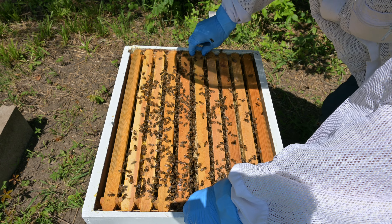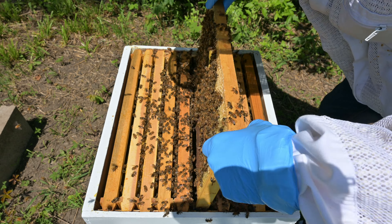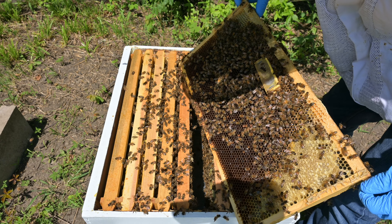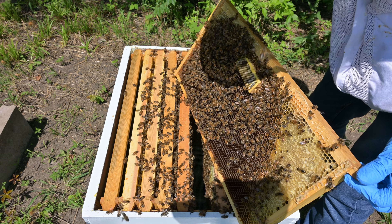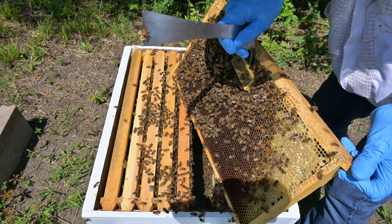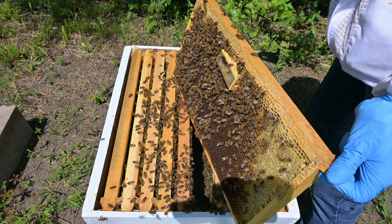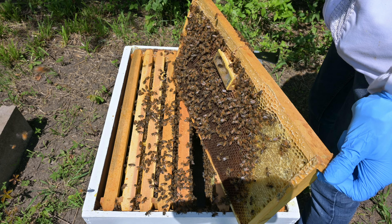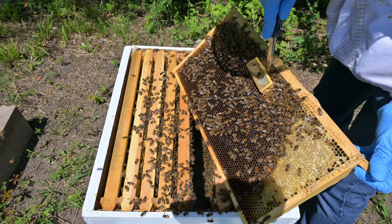We can open up one of the hive frames and we see that the queen cell has been released. It's a bit glued in there and they've started building frame around it, but I can just pry that off. You can also see how they took their band off already and it's probably already out of the hive. They like to clean up after themselves and remove any foreign material that gets in the hive. And you can see all the candy has been eaten.